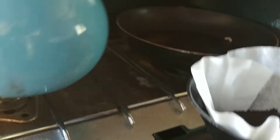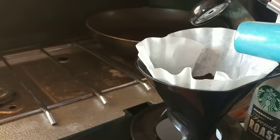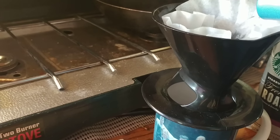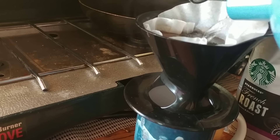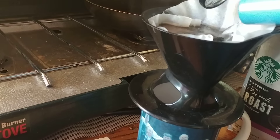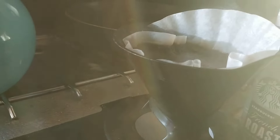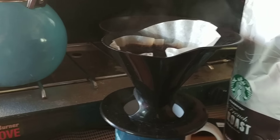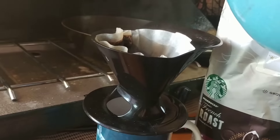And then pour the water. I have to do this twice because it only makes about half a cup each time. So I pour that in and then do it again.